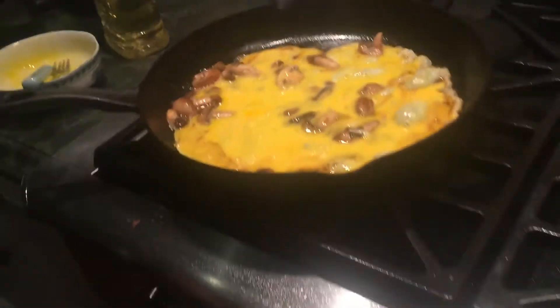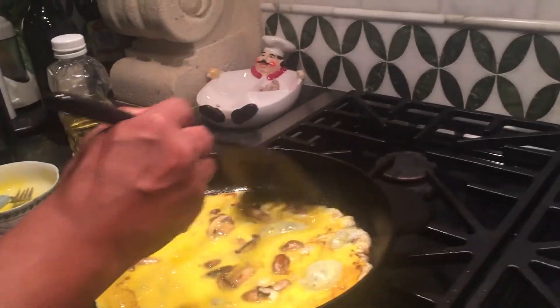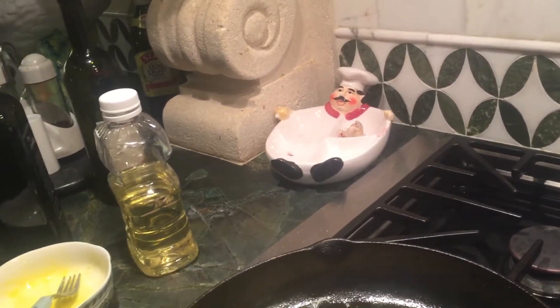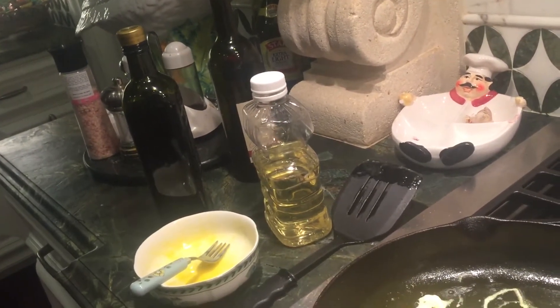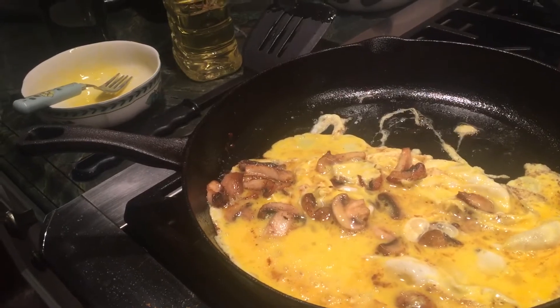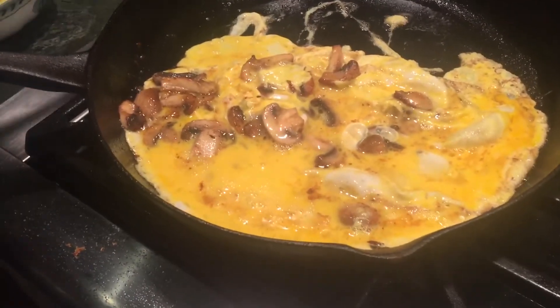Great eggs. You just pull the little sides — see how to do it? You pull the sides like this. Here's how the egg goes. You want cheese on it? Yeah, I do. I'll put some provolone on that.